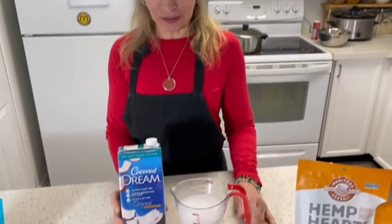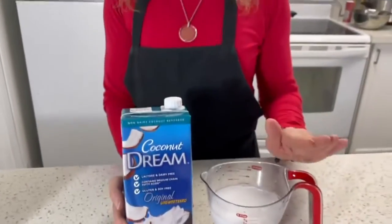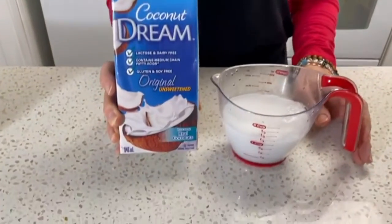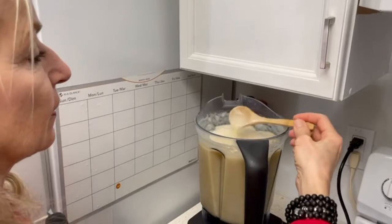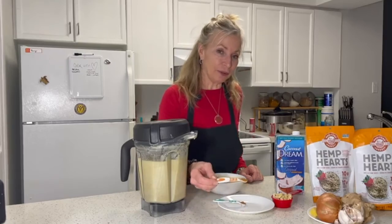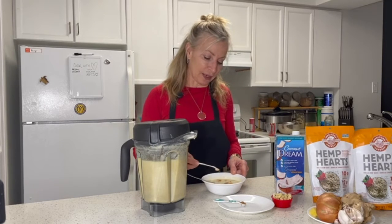Benefits to coconut milk: adding it to the soup is great for inflammation, and also great for a healthy heart. The good fats help lower cholesterol, and it's great for hair and nails as well. So another great benefit to coconut milk. Look at that — lovely!